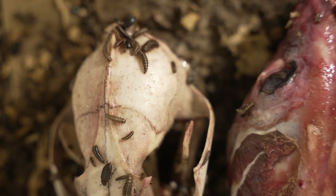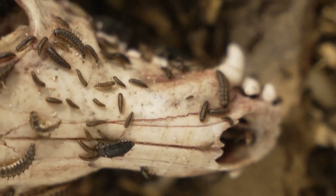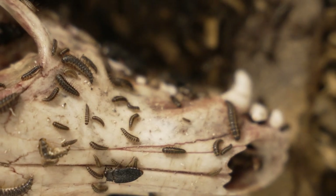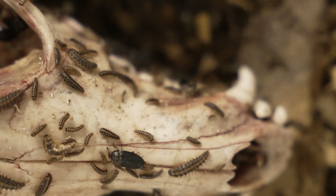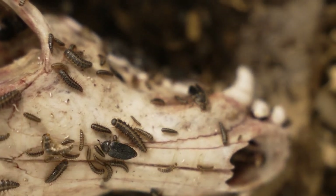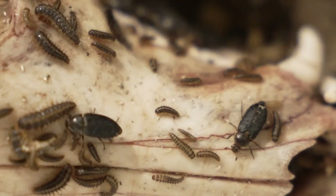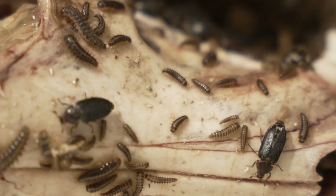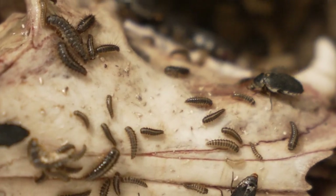Once you have beetles, they're really self-sustaining if you keep the conditions correct. The ones that look like beetles are the adults; the ones that look kind of wormy are the larvae. The larvae actually do 99.9% of the cleaning. Once they're adults, their job is pretty much just to make more beetles. It's the larvae that are growing, molting, continuing to grow and pupate, so they really need all the energy and do almost all of the cleaning.